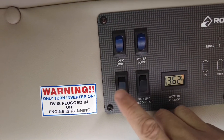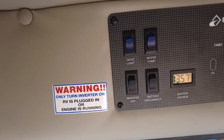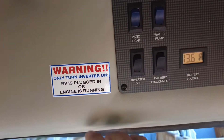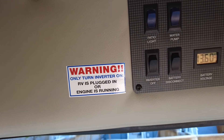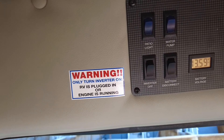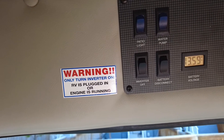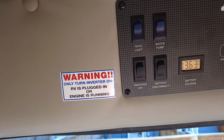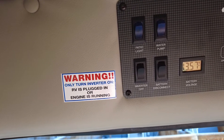Underneath that is the inverter. The inverter should only be turned on when you want to use 110 power. Right here I have my warning sticker: only turn the inverter on when the RV is plugged in or the engine is running. The engines in Roadtrek have the dual special alternator which allows for that to happen.